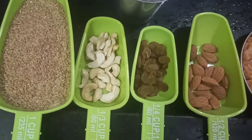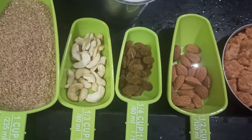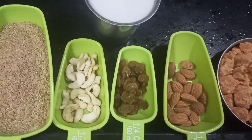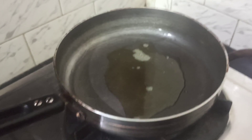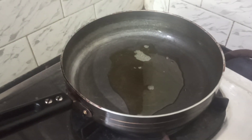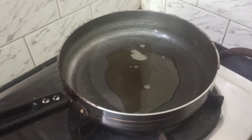The main ingredients are broken wheat, cashew, raisins, almonds, jaggery, one glass of coconut milk, and ghee. The first step is to take two tablespoons of ghee.